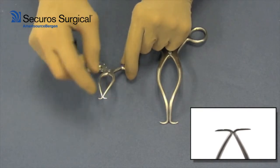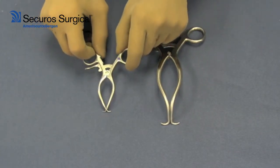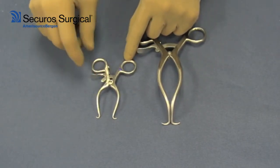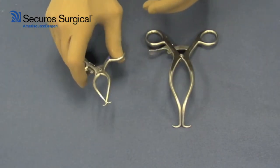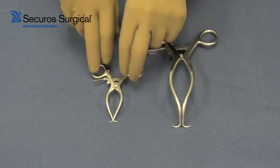As you close the handles, they are self-retained by the ratchet near the lock box, so they are operated with a single hand — an exceedingly valuable instrument in your surgery pack.